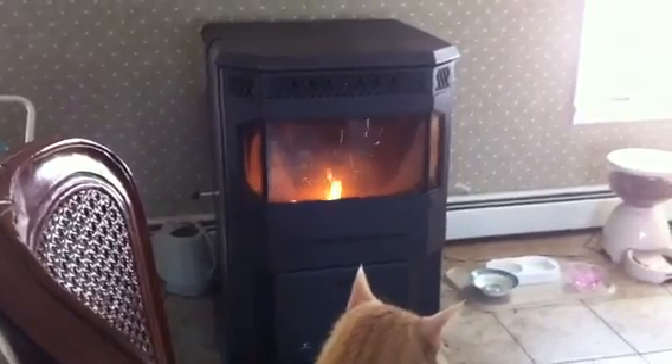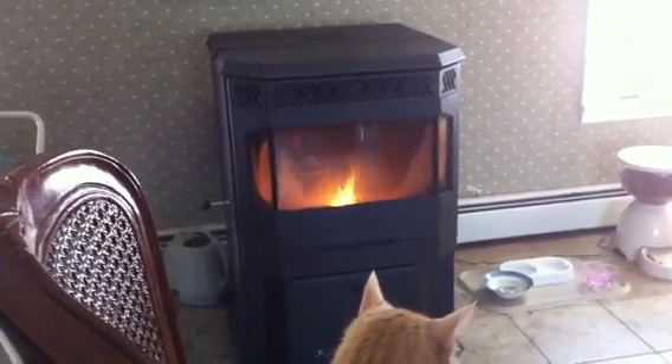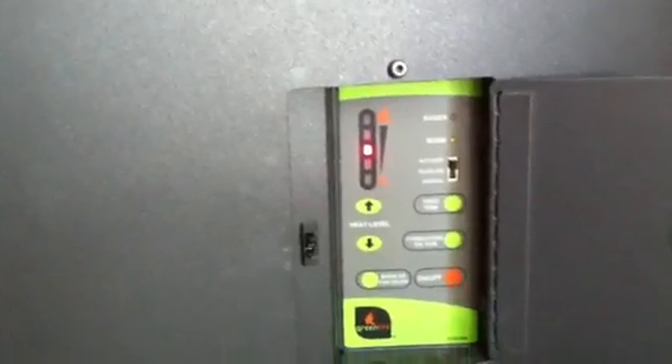Another positive thing with this is it runs off of a thermostat. Yes, you can run it manually — you don't need to have a thermostat. There's a little door on the side here that has all kinds of buttons and stuff, and you can put it on manual or you can put it on automatic. You can run just a fan. You can circulate with it.